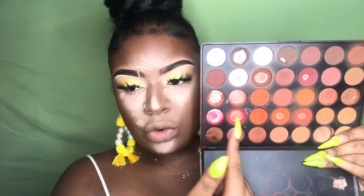For blush, I'm gonna take the same palette and just take some of the more rosy colors. I don't really like a super pink blush for the summer — I like a more orange type blush. So I'm gonna take some of those orangey shades out of that palette and just blush my face up to bring more color.